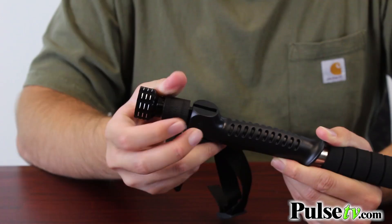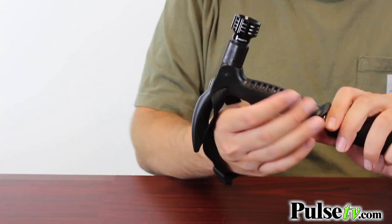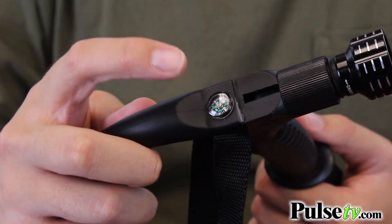Up at the top there's also a handy nylon wrist strap to help you keep a good handle on your walking stick. You also have a top-mounted compass. This one happens to be working, but we do want to mention that these can become demagnetized during shipping, so I wouldn't rely on them in a survival situation.